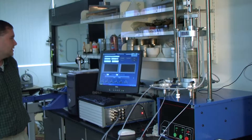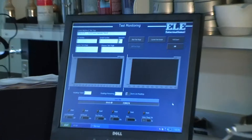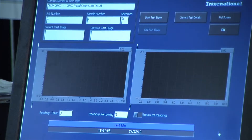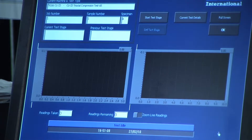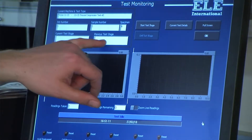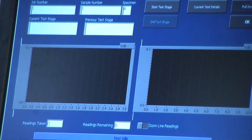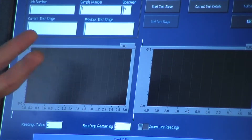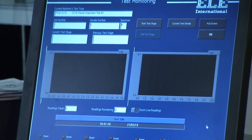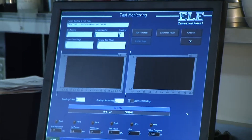On the upper left corner you'll see it explains the machine, the job number, the sample number, all of that — it just gives you what you're looking at. It also gives you, underneath, a current test stage and a previous test stage, which allows you to know what stage or portion of the test you're currently in. There are six stages to a triaxial test that you need to understand.